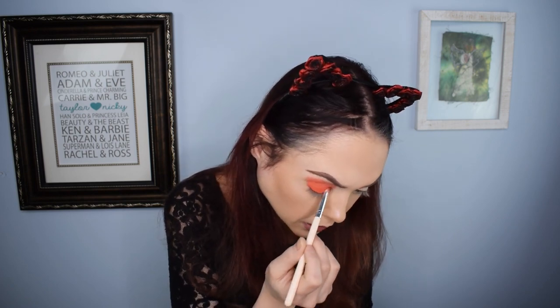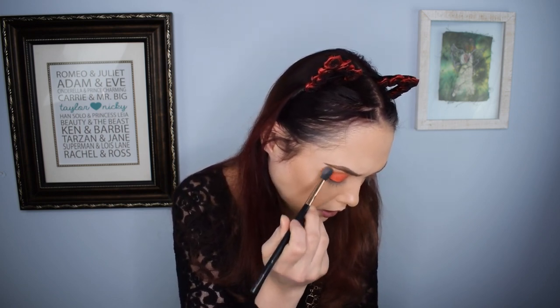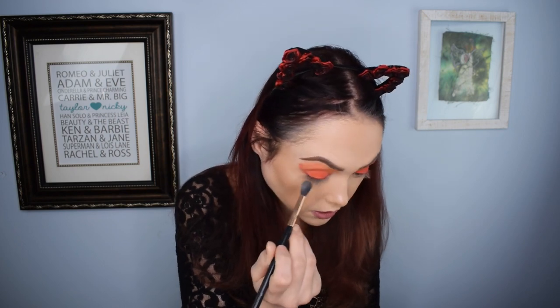I don't normally do my whole lid in a shade like that, but I'm a really big fan of how well it's applying. I'm liking the idea of it being a really dark, bold eye with eyeliner on top. The pigments are just absorbing so well — I keep saying it but I'm just shocked. Now we're going to go in with 'Intense,' which is a very light orange shade, and blend it up into the brow bone to neutralize. It's actually a lot more mustardy than I was expecting.